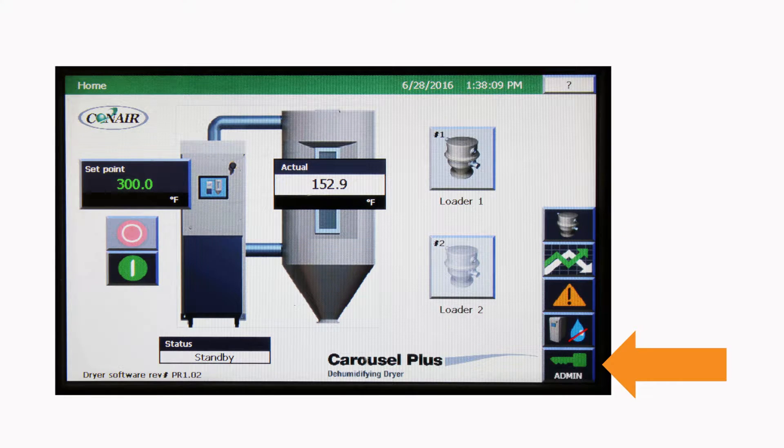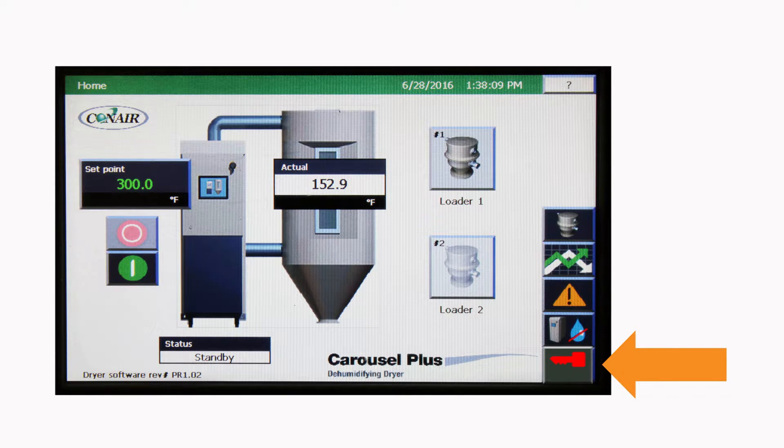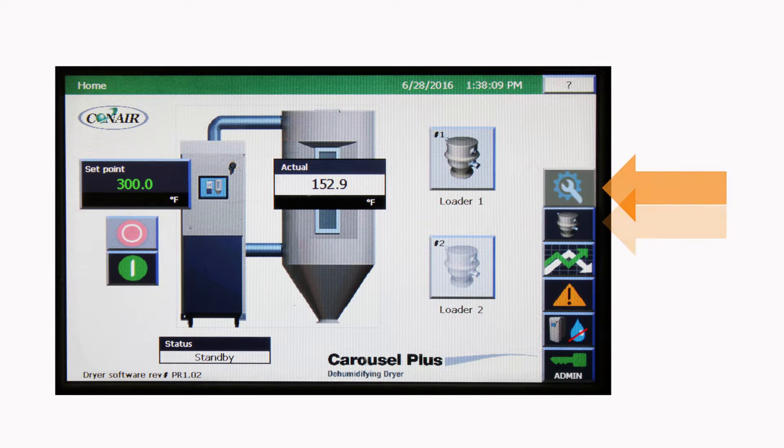Access to four levels of security — operator, maintenance, supervisor, and administrator — is available. Red means no security level has been entered, and green means go. Additional dryer settings, additional loader settings, plus global settings are accessible via a button that appears with proper security.